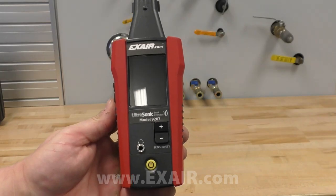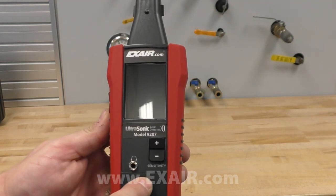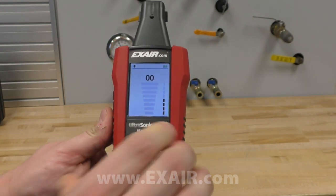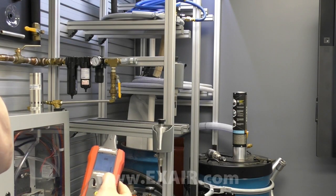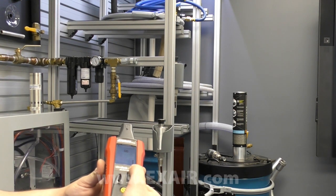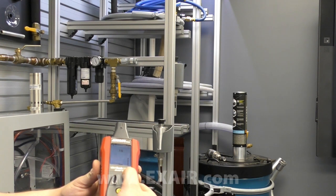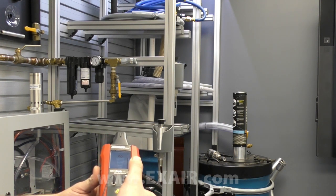To operate the ultrasonic leak detector, turn the meter on by the power button at the front face and connect the earbuds. Before moving the meter to the target area, press the plus or minus sensitivity button to adjust signal strength to the highest possible level where the bar graph remains at zero or close to zero.